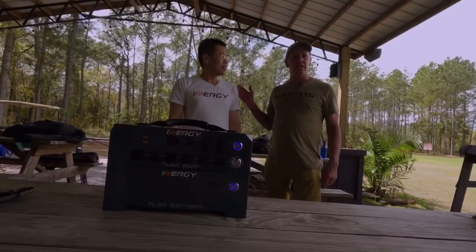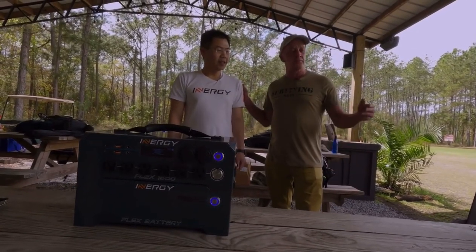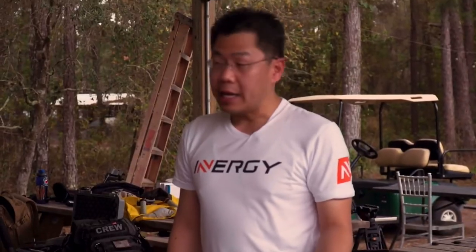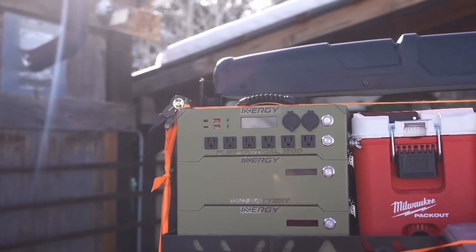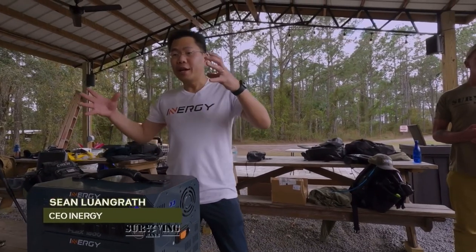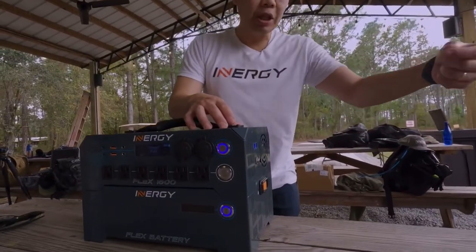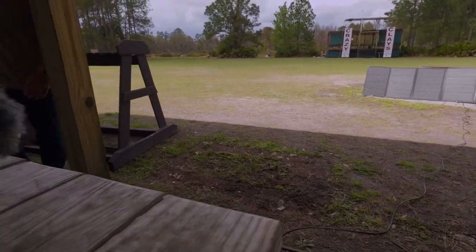Sean is here — he's the CEO of IN Energy — and he's come to show us the characteristics of the solar generator, which we might use later in the week. IN Energy makes portable energy storage systems, commonly known as portable solar generators. They've taken a whole-home solar system and shrunk it down into a 26-pound unit, complete with a charge controller that lets you plug in a solar panel — like this 200-watt panel right here.